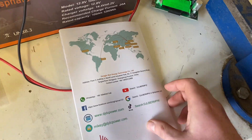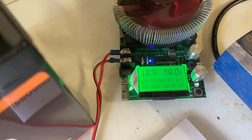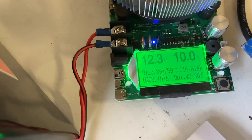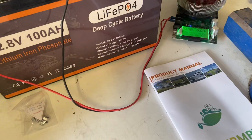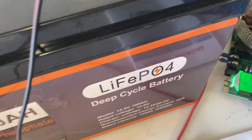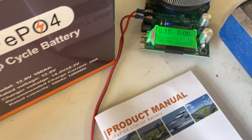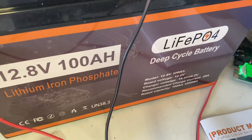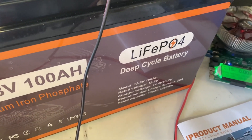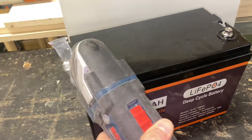There's also a troubleshooting section. We let the test run, and one hour and 40 minutes in we're at about 208 watt hours and 16.8 amp hours. The capacity test is now complete and we landed on 103.57 amp hours, which is a pass for a 100 amp hour lithium iron phosphate battery.